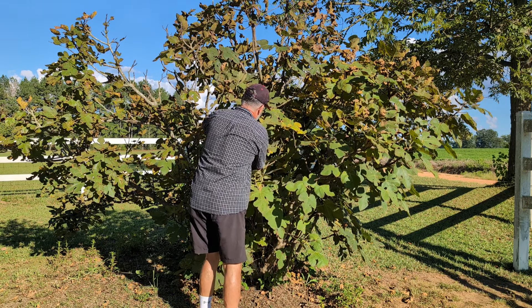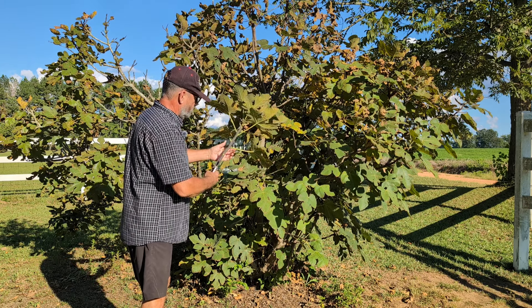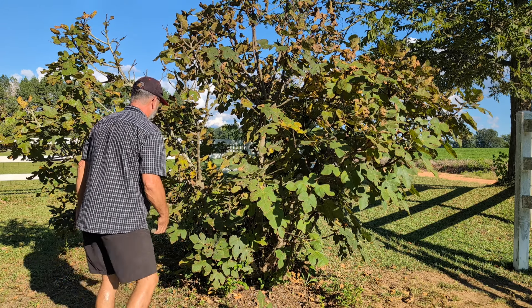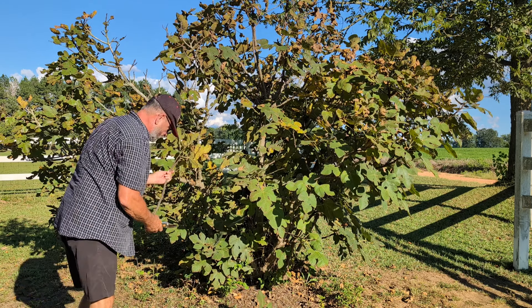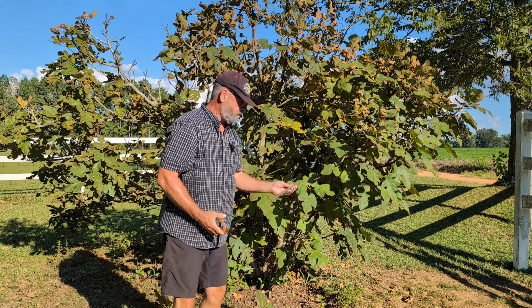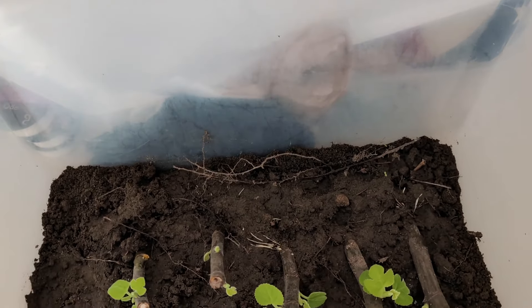I'm going to go ahead and cut several more because I really want two, and I don't know how well this is going to work. I'm going to get one a little closer down to the ground. I'm going to go ahead and cut this one off right there like that. I'm going to cut several of these, probably five or six.